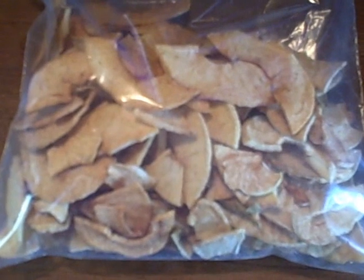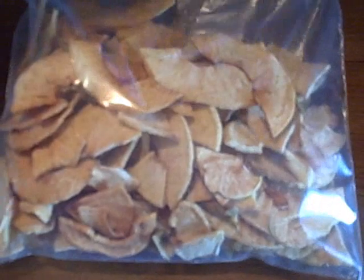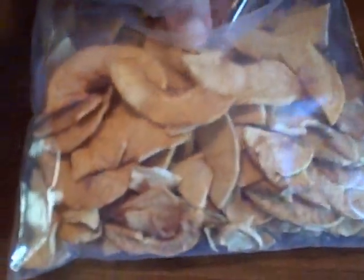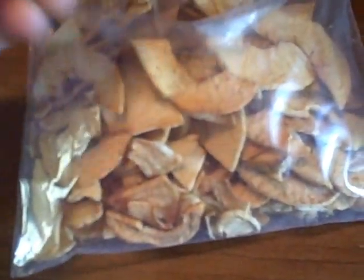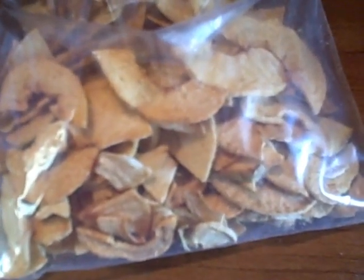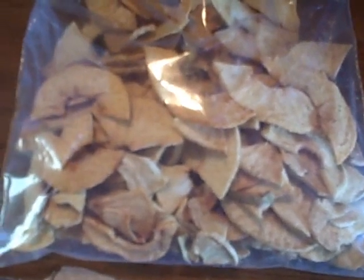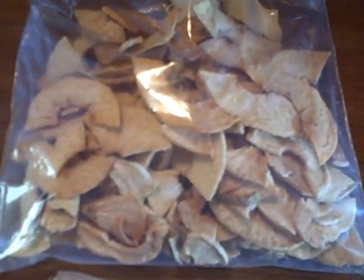My battery had died, and I forgot that I didn't actually show you the end product of our dehydrated apples. But here they are — you can see how uniform most of them are. We've already used a good bit of them. They're crispy. We used them in our apple honey bread, and I added a lot of apples to oatmeal. They've got a great taste — they taste like fresh apples, but of course a little bit tangy and sweet at the same time.